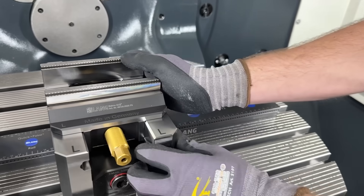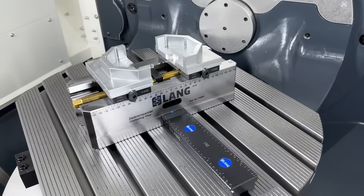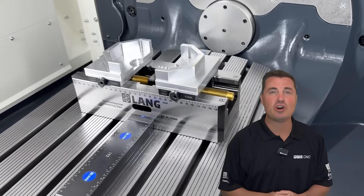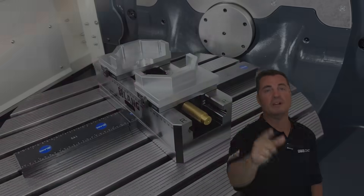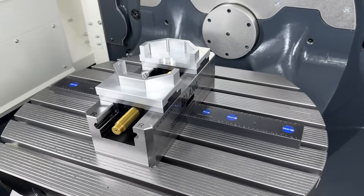Then, the centering vices — two base lengths: 210 millimeter and 310 millimeter, with no jaws pre-mounted. Why? Because you choose the jaw system that you want. Think of it as a build-your-own burger, but for machinists.